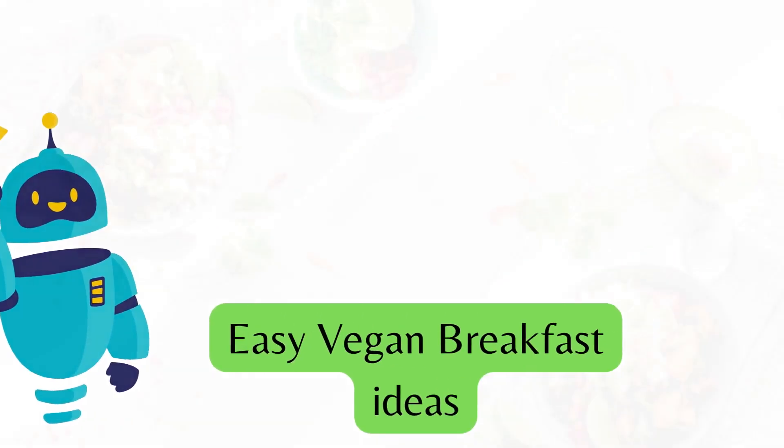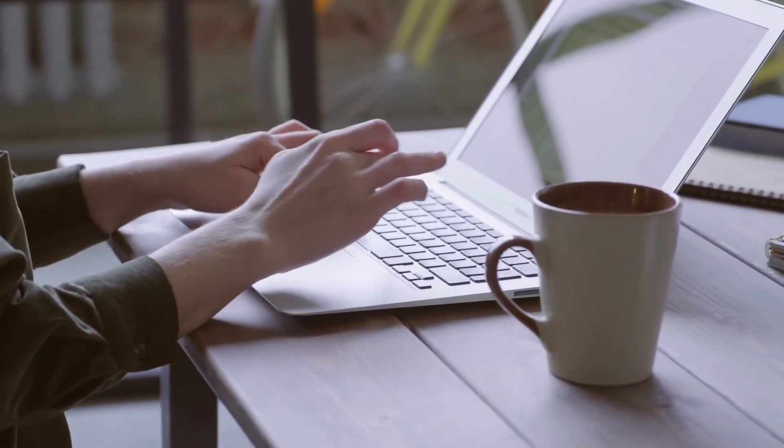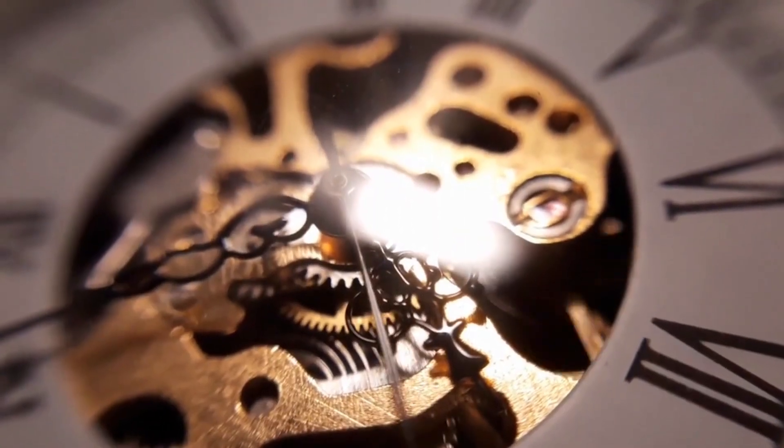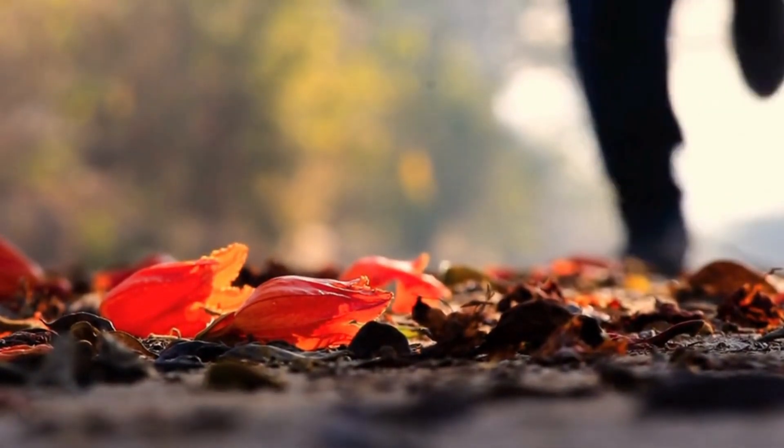Hello and welcome to our channel. Today we're sharing some easy vegan breakfast ideas that are perfect for busy mornings. If you're always on the go and don't have a lot of time in the morning, these breakfast ideas will give you the energy you need to start your day off right.